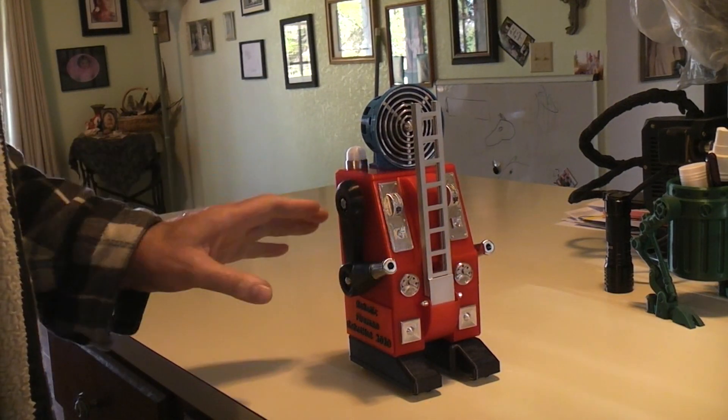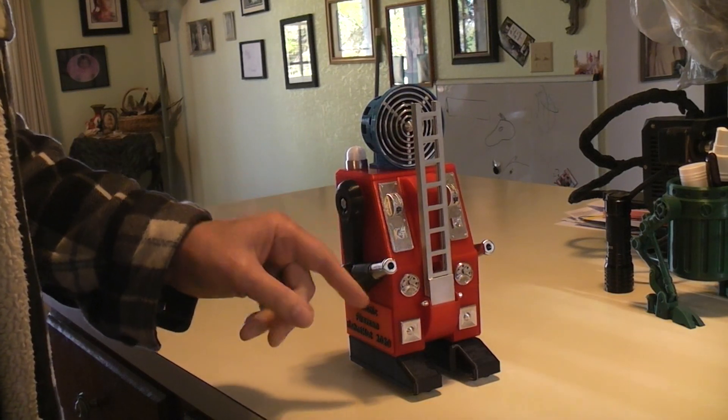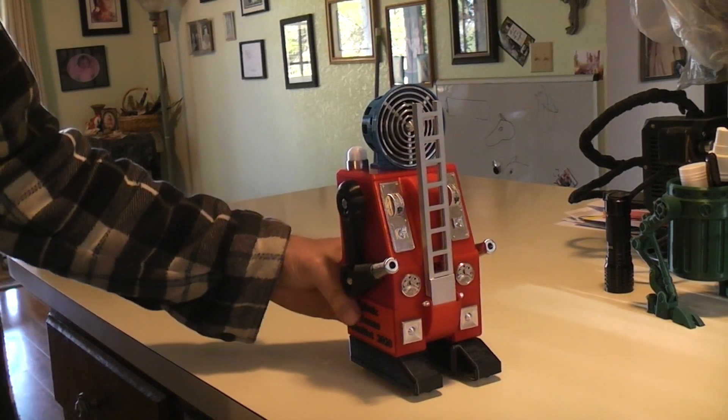That'll go back in, the bell will turn off, then it should repeat the actions. As it's walking, the arms will be moving the fire hoses up and down, and then there are multicolored strobing lights, warning lights.